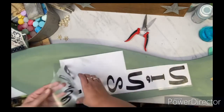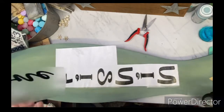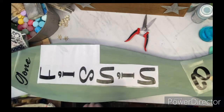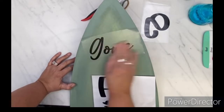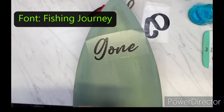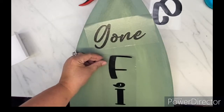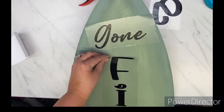Then I went to my Cricut and I cut out 'Gone Fishing.' The font I used I downloaded from dafont.com and it is called Fishing Journey. If you like this font, you can go there and download it for free. The S is not upside down — that is literally how it is supposed to be with this font, and I thought it was super cute.